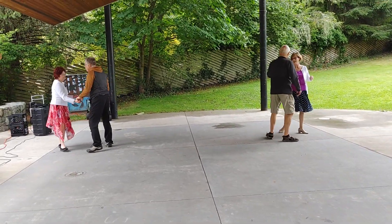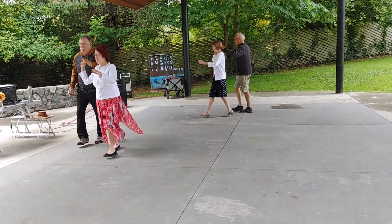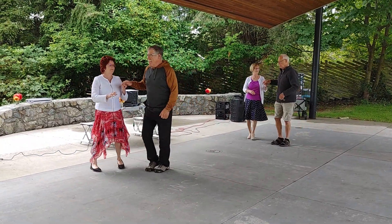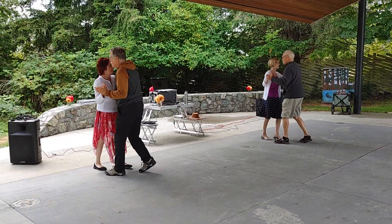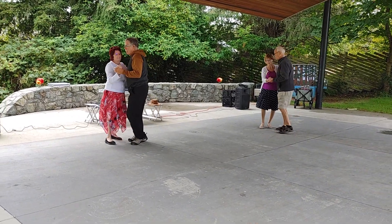When the weather's fine, you got women, you got women on your mind. Face and box, reverse box, two, forward two, step.